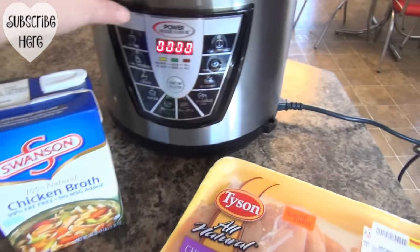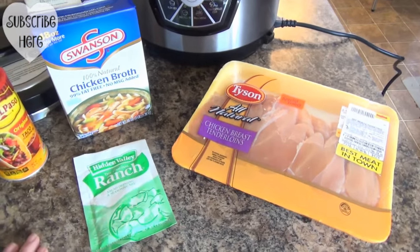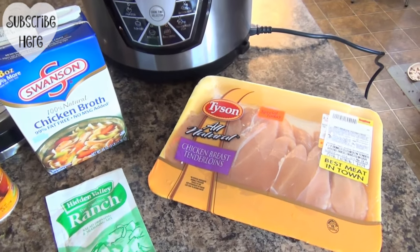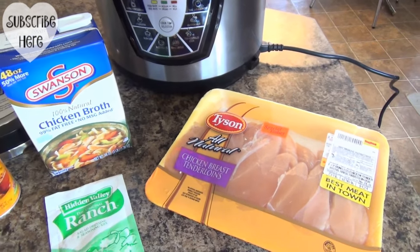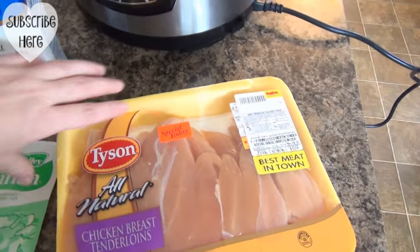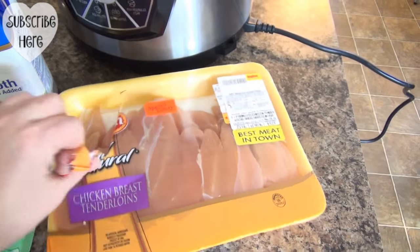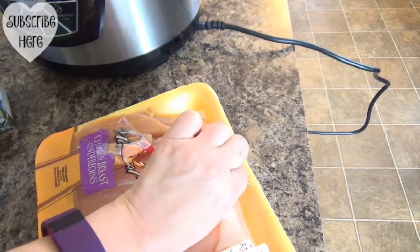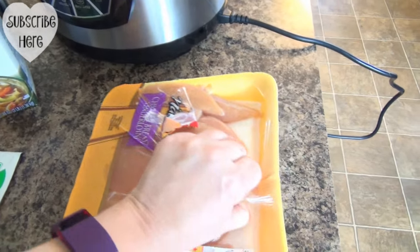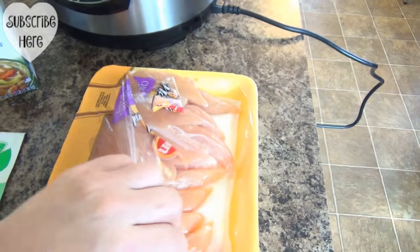Tonight for dinner, we are going to use the Pressure Cooker XL and make a very simple recipe. This is chicken ranch tacos, and you really can't get easier than that. You need some chicken — I'm just using the chicken tenderloins because I got these on sale. But three or four chicken breasts is more than enough because you will shred it up after. It's very, very simple.